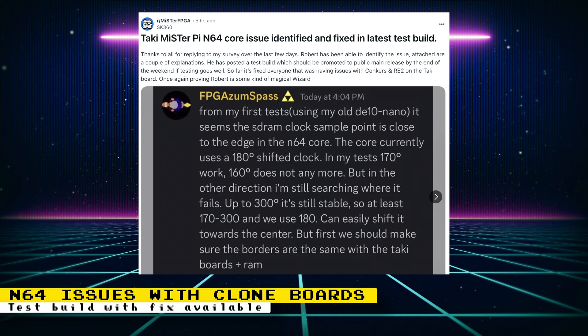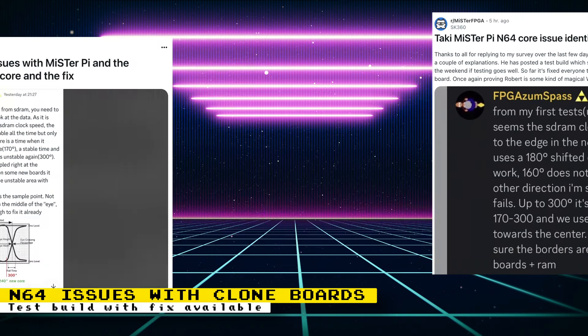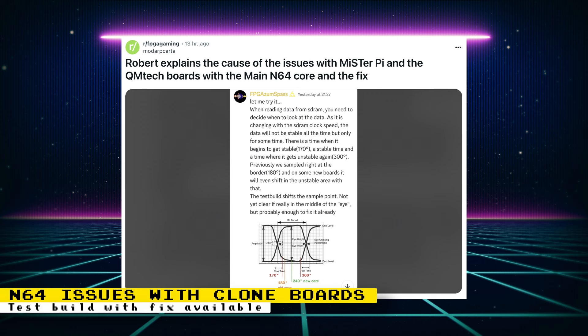As more and more people have been using the new wave of DE10 nano clones, like the MiSTer Pie and QM Tech boards, some have been noticing issues with the Nintendo 64 core. Fortunately, Robert, the N64 core developer, has a fix for these issues and made a test build available. The issue is pretty technical: when reading data from SDRAM, you need to decide when to look at the data. As it is changing with the SDRAM clock speed, the data will not be stable all the time, but only for some time.